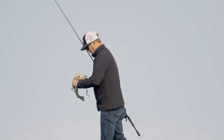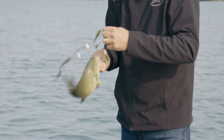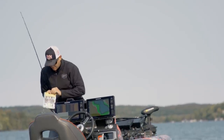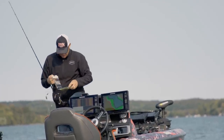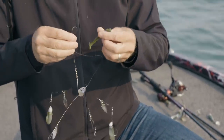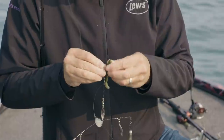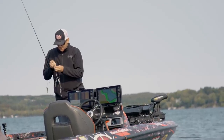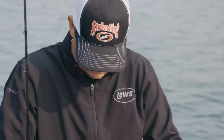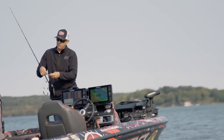He swallowed it — the KVD Magic again. One of my favorite colors for smallmouth up here. The bait has a real brown kind of tint, and on sunny days having something that stands out, or even green pumpkin, can be really good. Mix it up — the darkest one I had is that KVD Magic and that's what they've been biting.